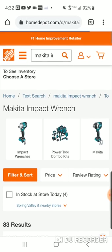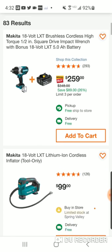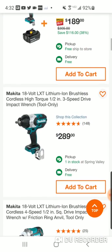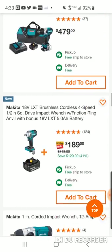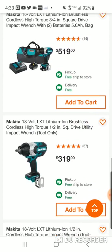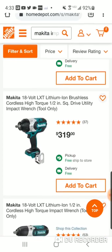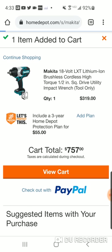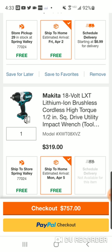So you got the mid-torque and you got the compact — you can get them both for $250. To get two brushless impact wrenches for $250 is absolutely incredible. The high torque is $319 — these are expensive impact wrenches, especially the high torque. So to get them at $100 and $150 is pretty incredible.